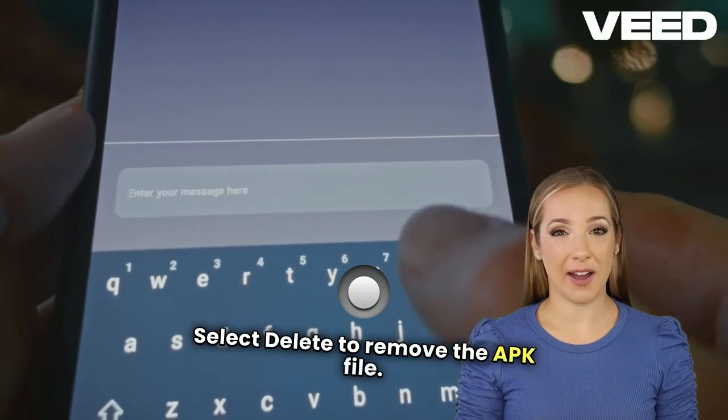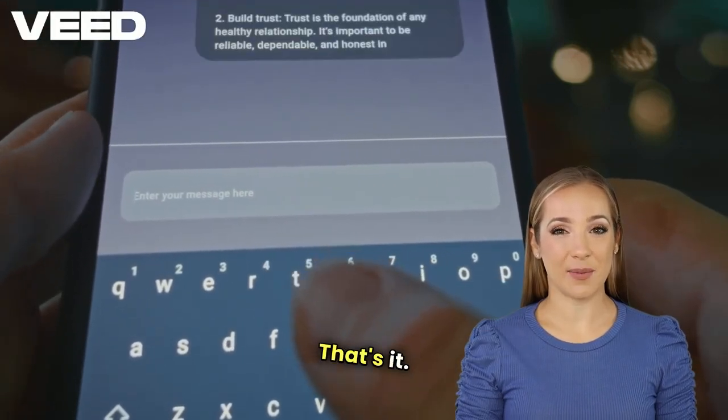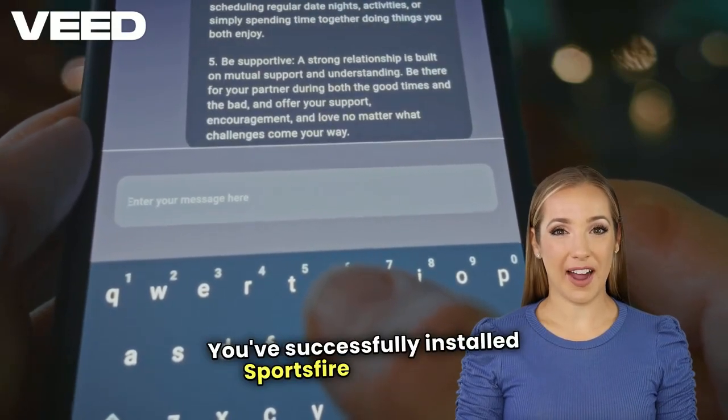Select Delete to remove the APK file to free up space, then click Delete again to confirm. That's it — you've successfully installed Sportsfire on Firestick.